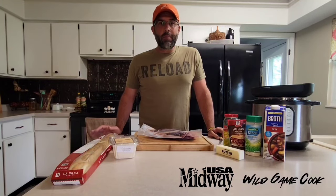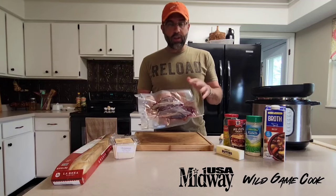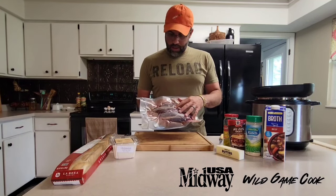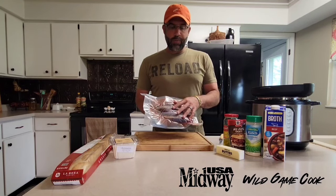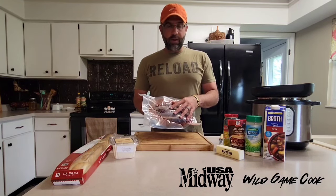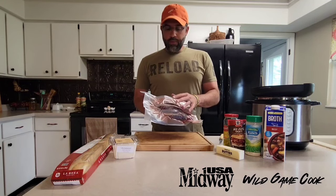We're gonna go ahead and make Mississippi pot roast using a venison shank. This is a large shank from a whitetail buck. This is our go-to roast cut anymore in our house. We've been pretty prolific in killing deer at our house the last few years, so we have a lot of shanks, and this is what we use for our low and slow recipes.